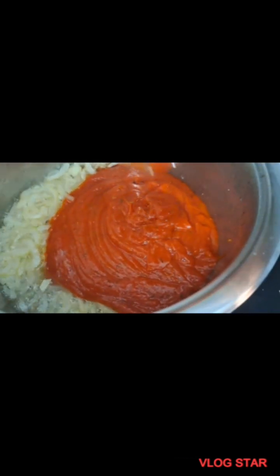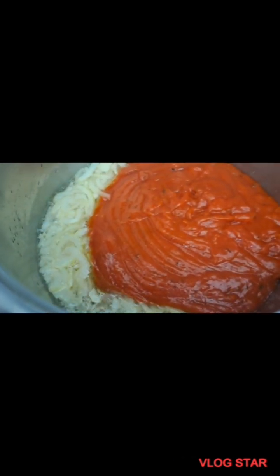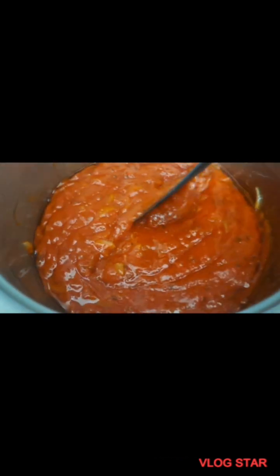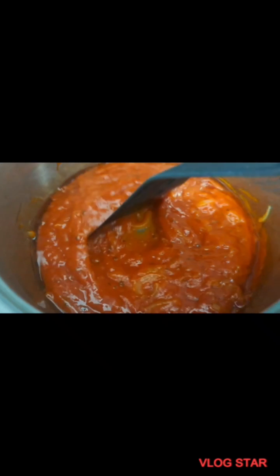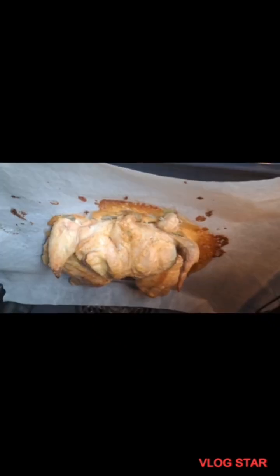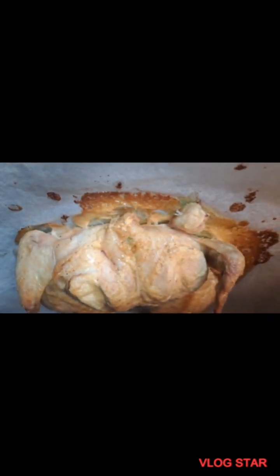After bringing in the pasta sauce, make sure to stir-fry very well until you get rid of the sour tomato taste. This is already kind of seasoned because when I tasted it there was no need for me to add salt. So this is my chicken in the oven — the chicken is still cooking.